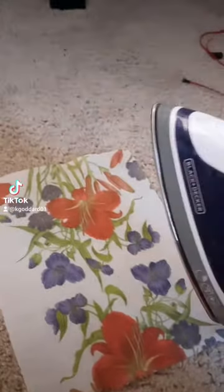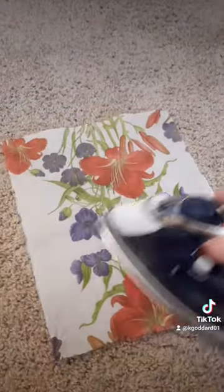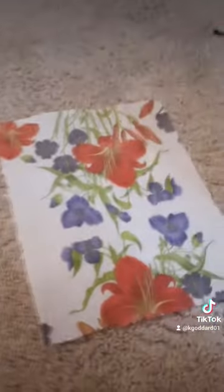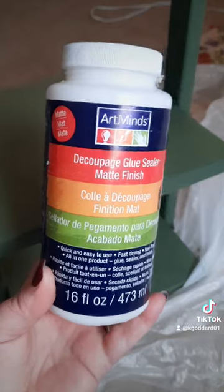The napkins get hard edges from being folded for so long, so it's always good to iron those out before you move on to the decoupage step. I use decoupage because that's something I just had in the closet. A lot of people use Mod Podge, but either one is fine.